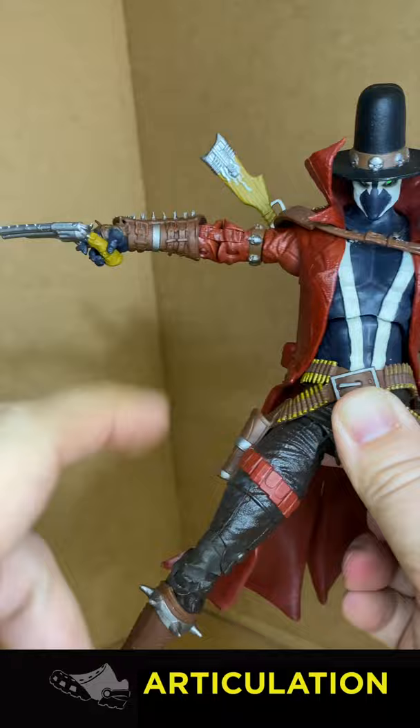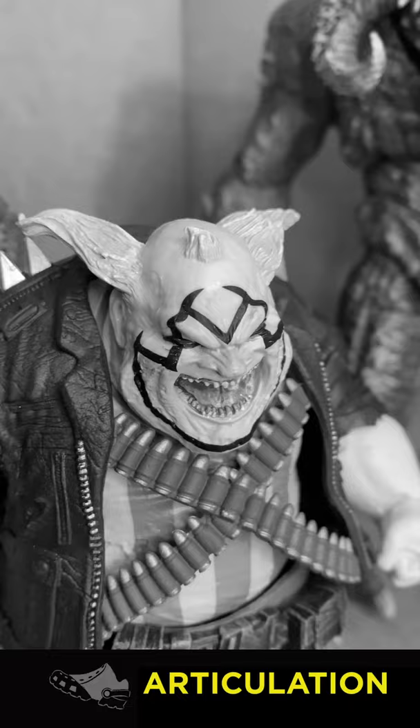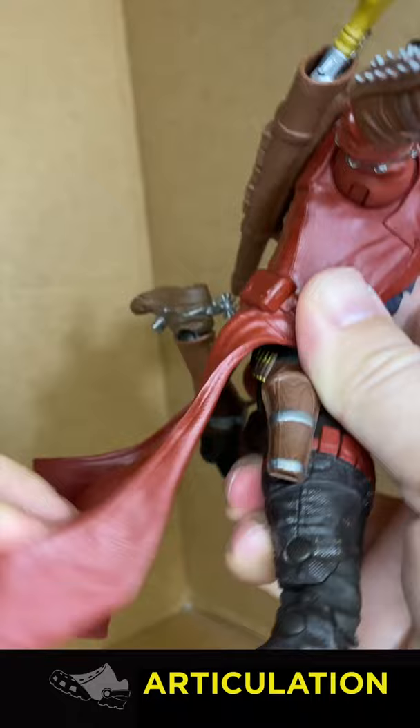Good swivel, can strike a T-pose with insane elbow articulation. The butterfly joints, though, are useless — the good, the bad, the ugly. Decent double-jointed knees, but the spikes get in the way, and rubbery coattails.